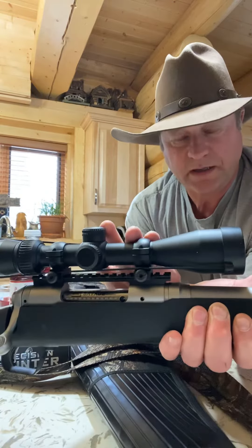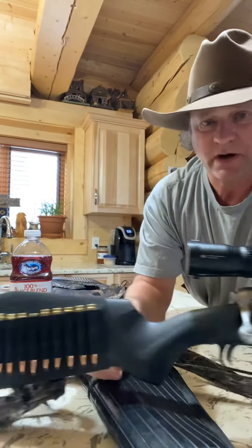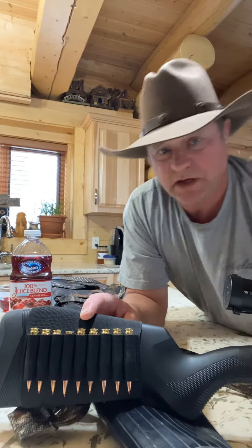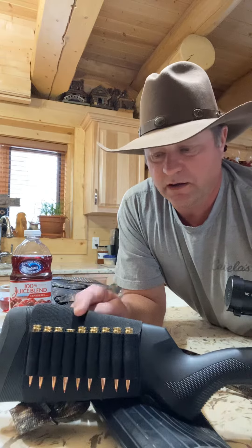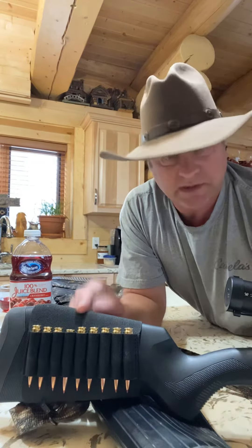I have a Vortex scope, 3-9x40 — I like this scope. I added this because sometimes the guy needs extra bullets, and this holds nine. It's cheaper by about six bucks, so I always put these on my guns.